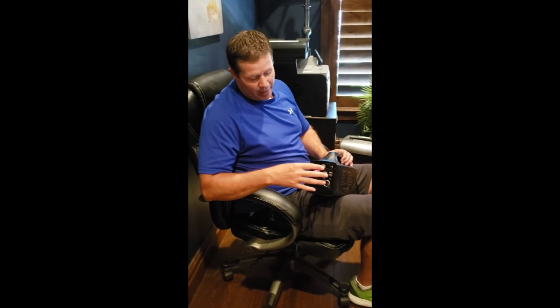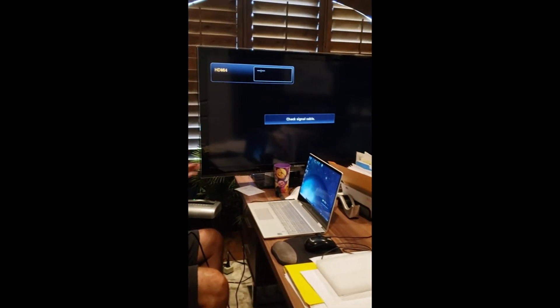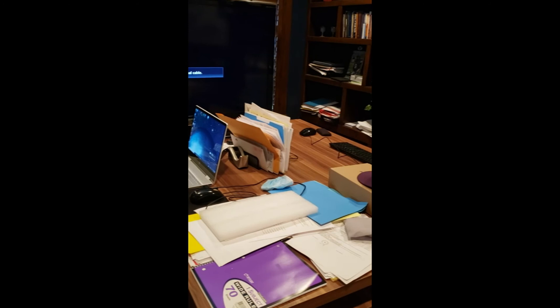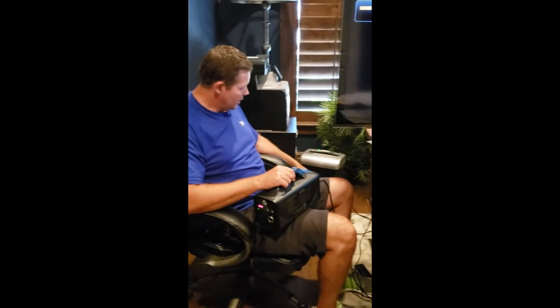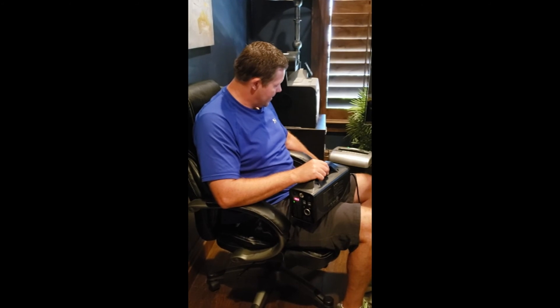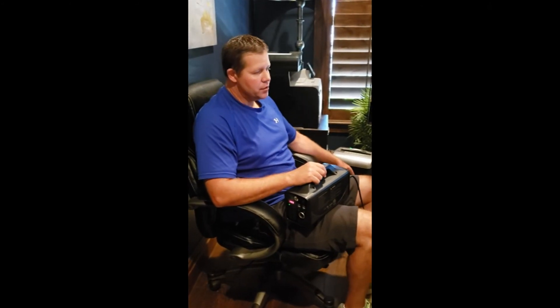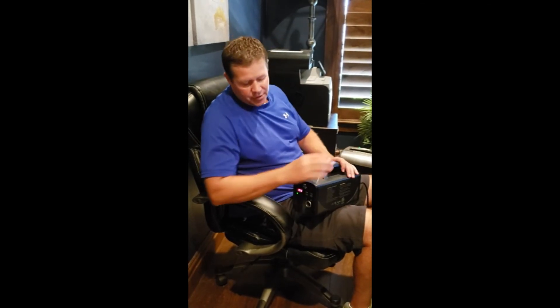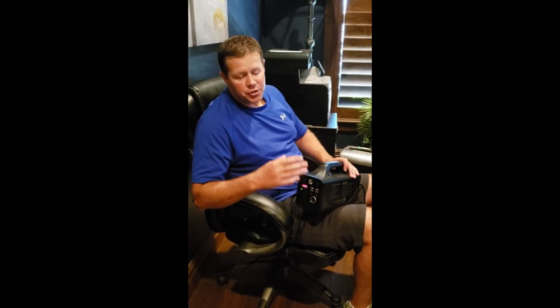What I want to show you next is what happens when you put too much power into a generator. Here in the office I have a laptop, a huge monitor, a shredder, a big printer, another laptop, speakers, and all kinds of things plugged into a big outlet. With all that added up, we're well over 500 watts. If I plug this outlet into the generator, it should trip it because this generator is too small to power everything at once.